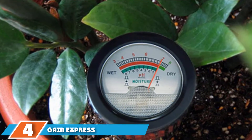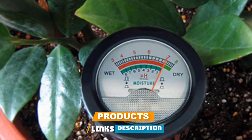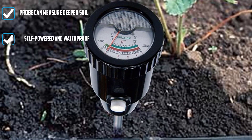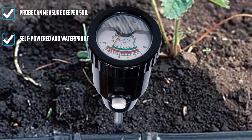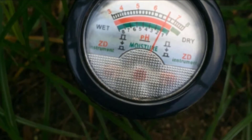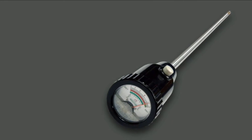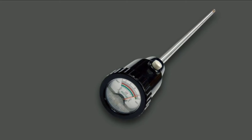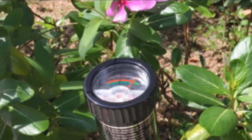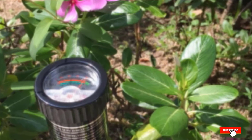Next at number 4, we have the Gain Express Soil pH and Moisture Meter with 295mm long electrode. This probe measures two things in your soil: pH and moisture. It does not measure light or nutrients. Given the length of the meter, it is possible to measure deeper into the soil, all the way past the root zone. This product is self-powered and does not require batteries. It is waterproof and the accuracy is plus or minus 0.2. The instructions are reviewed as being very easy to read, and the pH results are reviewed as being similar to those from a soil testing kit but without the mess.